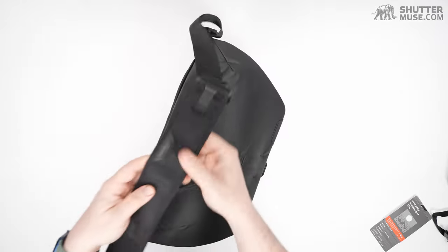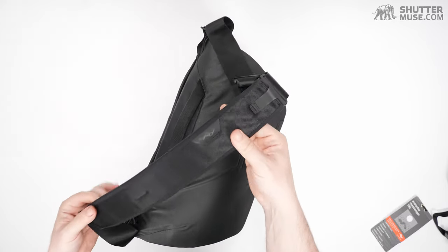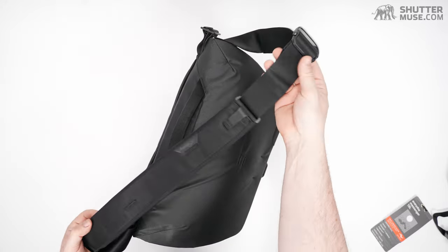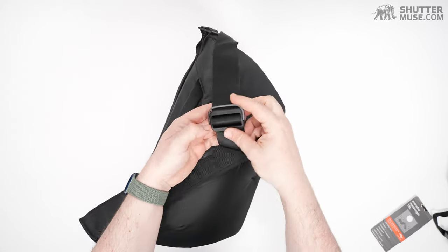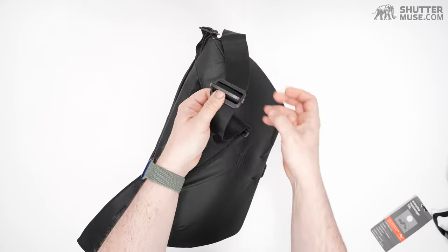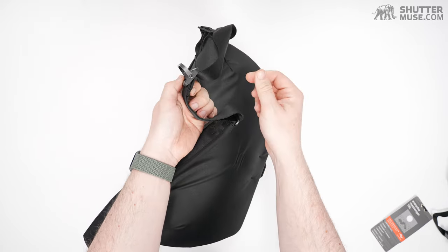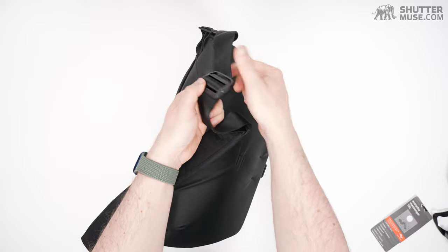Of course, we have a wicked shoulder strap. Peak Design obviously makes a lot of camera straps and they really know how to make shoulder straps. When you've got the strap over your shoulder and want to change the length, you pop this buckle to adjust — that's unlocked, that's locked, not going anywhere.